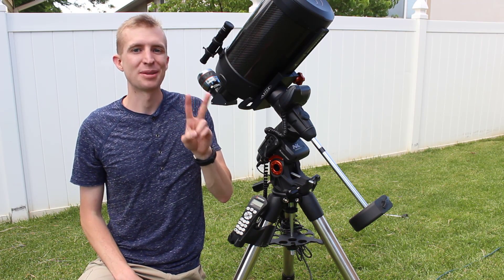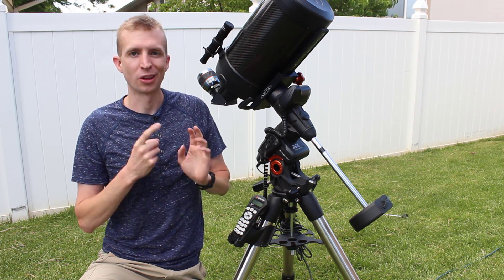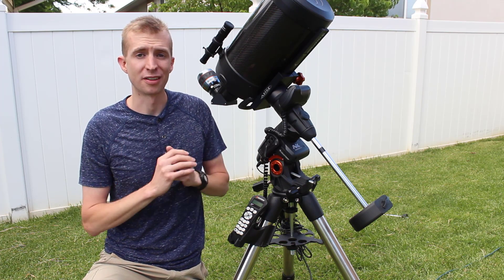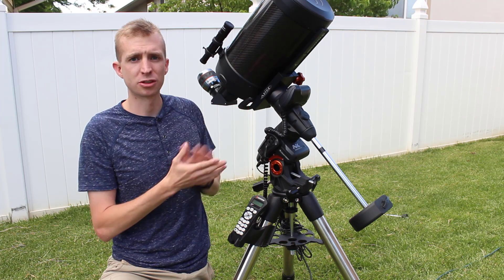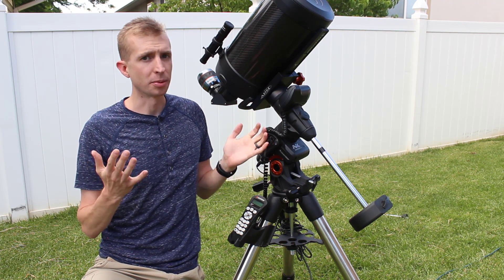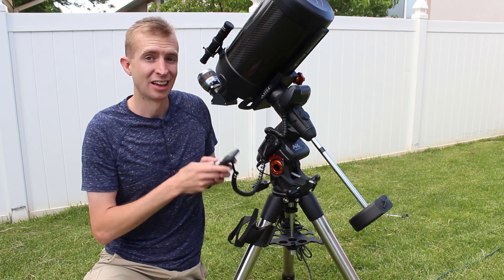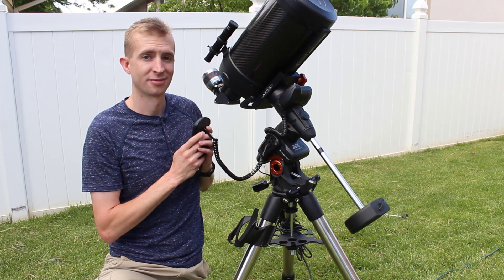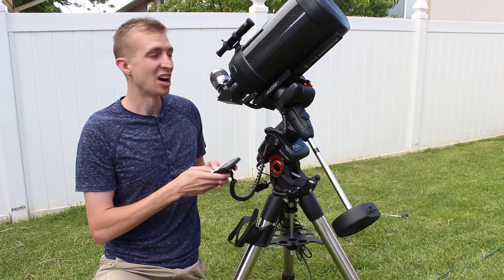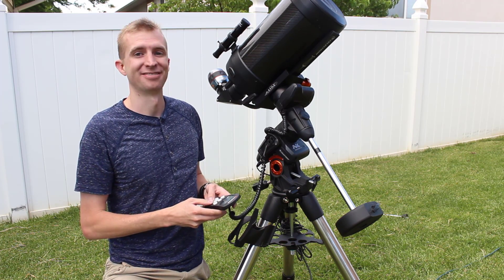Now I'm going to do a function test. Two things to keep in mind: number one, this mount is 10 years old; number two, all you manufacturing, mechanical, and electrical engineers out there, please don't judge me — I have never lubed the gears, ever. I've never regreased them or done anything like that. Should I have used super lube? Yes. Should I have probably changed a motor, especially given that I dropped it on concrete and snapped a motor cover off? Probably. Have I done it? No. So I'm going to show you what this mount sounds like after 10 years. And guess what? It sounds brand new. Hundreds of observing sessions, hundreds of astrophotographs, dropping it on concrete on myself — and it does not sound any different. How's that for reliability?